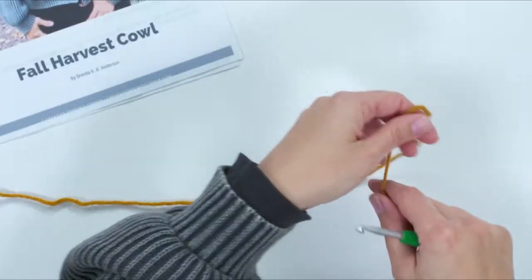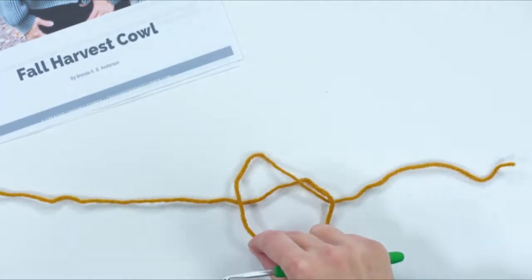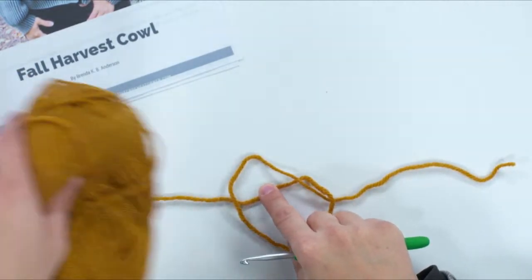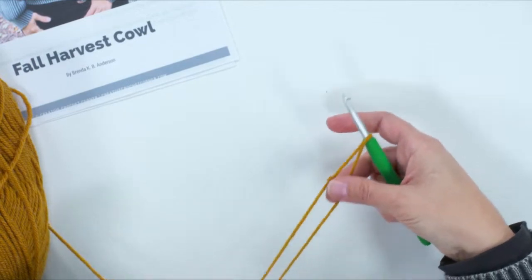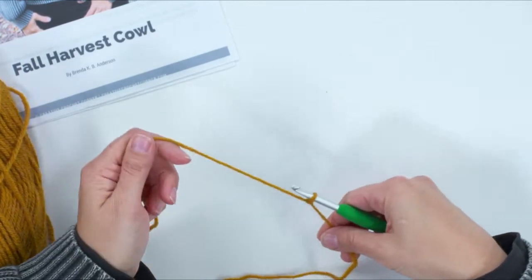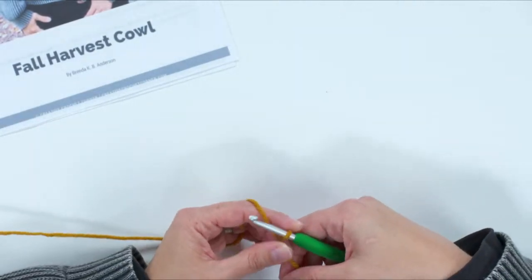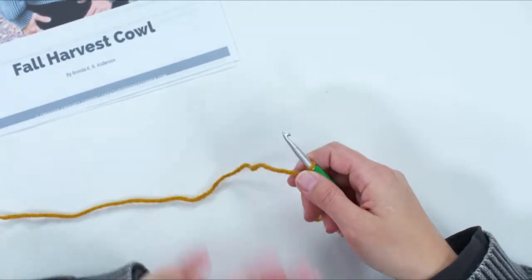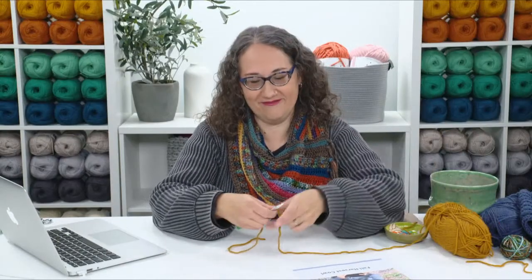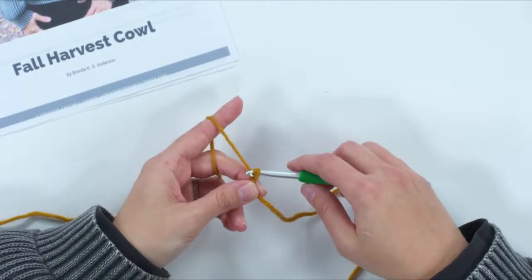We'll begin with making a slipknot. Curl your yarn around to make a little loop, flip the loop over onto the yarn connected to your ball, put it on your hook, hold the two strands, and pull until it's the right size. If you make your slipknot a different way, that's totally fine. Then we're going to chain — you will chain 101 stitches; I'm going to chain just 30 here.